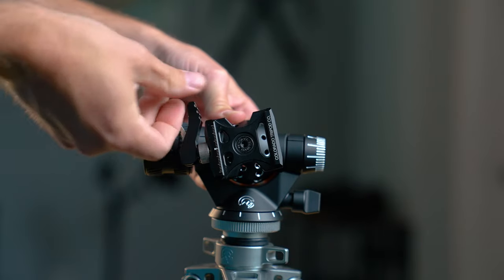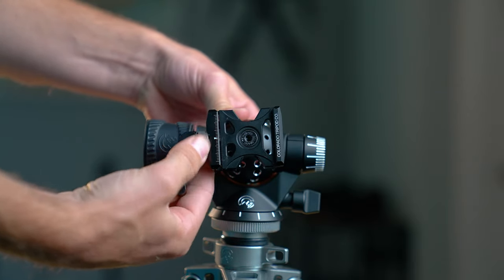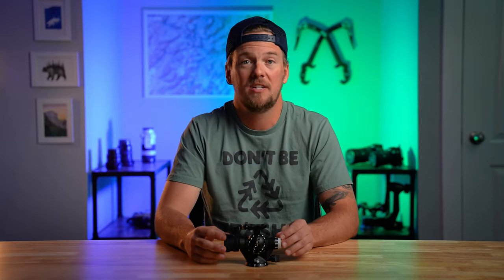The lever clamp is adjustable and it's compatible with Arca-Swiss plates and L brackets from all manufacturers. Arca-Swiss plates are supposed to be industry standardized, but there's a millimeter or two of variance between manufacturers, so it's really nice that they put this little adjustment knob on here so that you don't have to buy their brand of Arca-Swiss plate or think about which one's attached to your camera. The locking knob on the side is user replaceable, so if you inevitably do something dumb to your equipment, you don't have to pay for shipping and professional repairs — you just take care of it in your home.